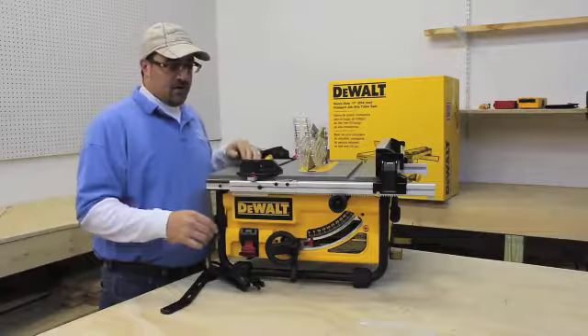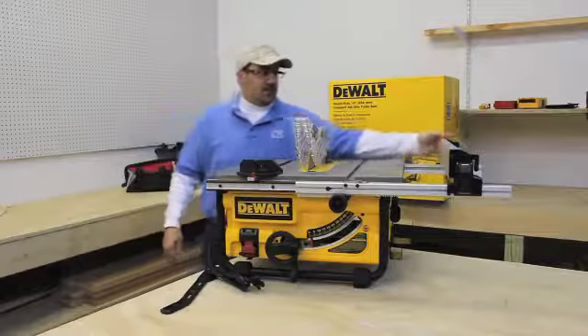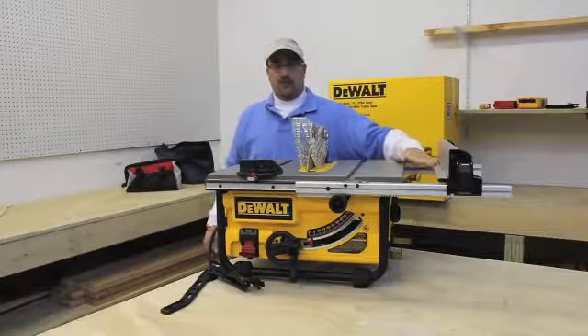Your sliding miter gauge snaps right onto the table, and the rack and pinion patent fence system allows you to move it all the way out for a 16-inch wide rip, with the flip-over for your right side support.